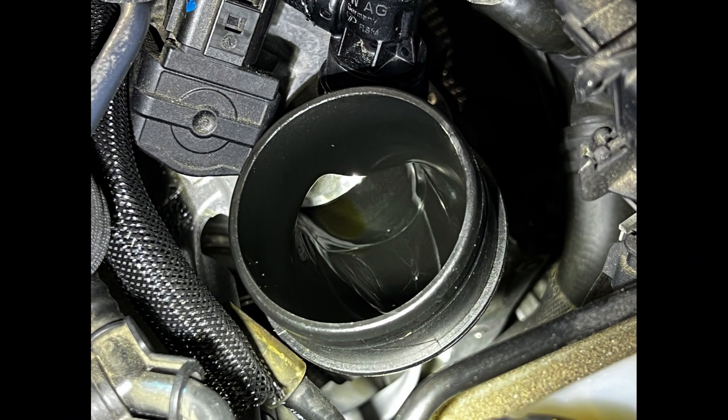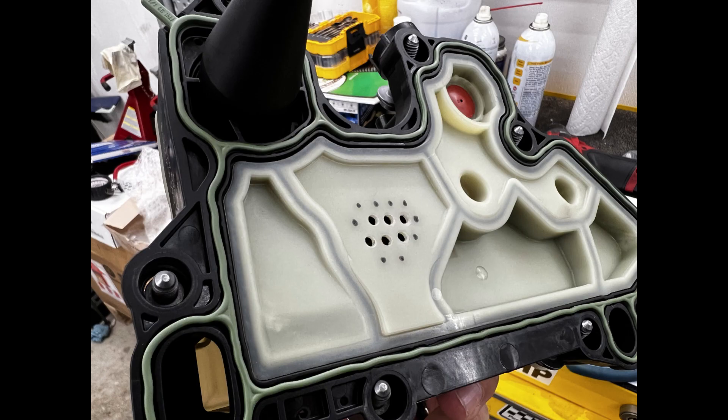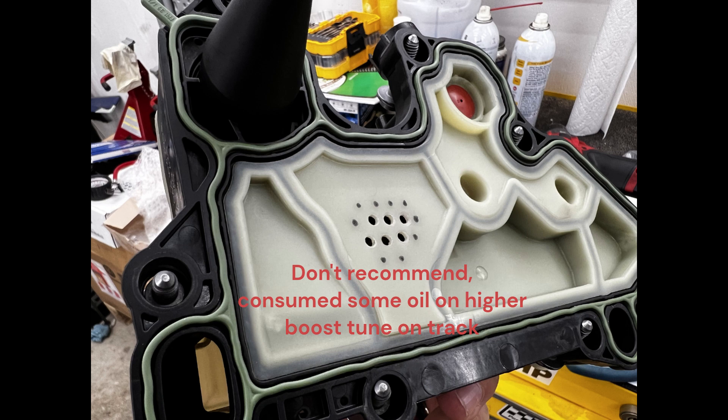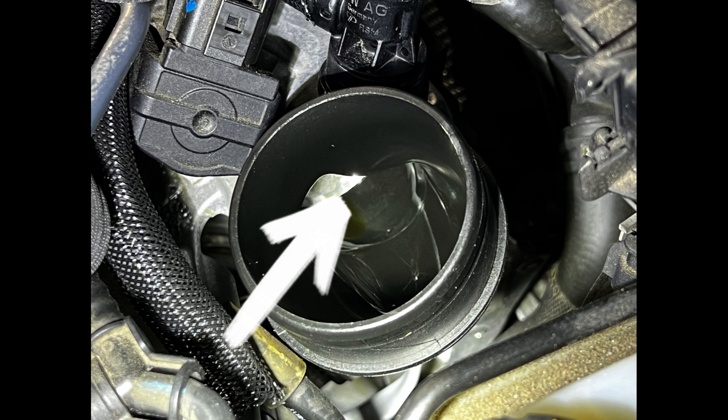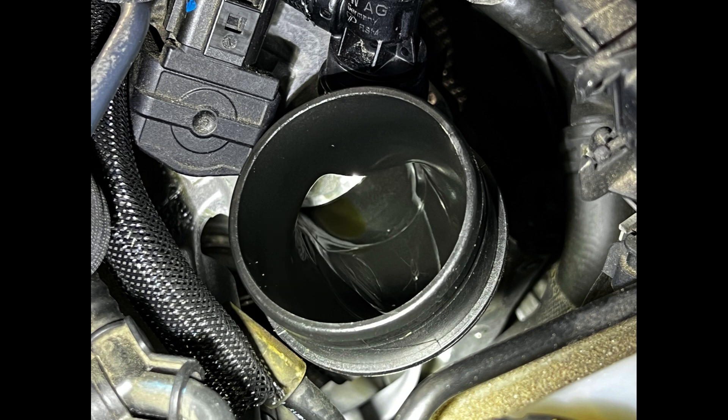This is a picture of a stock turbo inlet pipe. You can ignore the oil because this was right after running with the test ventilated PCV valve that I drilled a bunch of holes into — long story short, don't do it. I didn't see any benefits and actually did go through a quart of oil at the end of the day. If you look at the factory turbo inlet pipe right here, you'll notice that this little hump is immediately in front of the PCV connection. My best guess is that this is designed to create a very low pressure zone so that the PCV has sufficient vacuum to operate correctly.